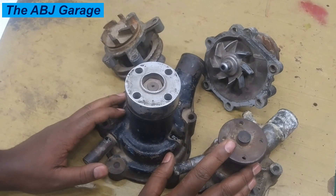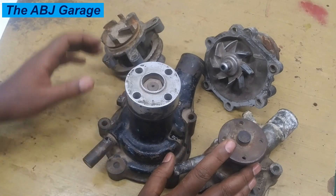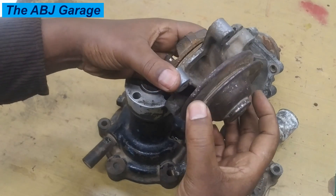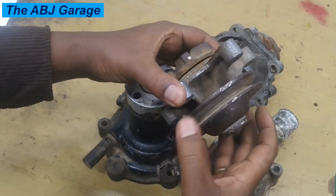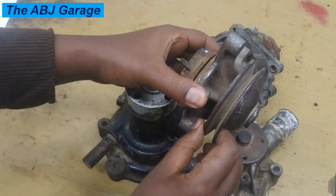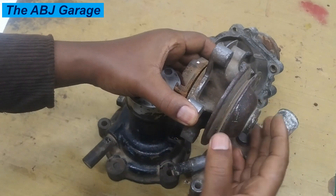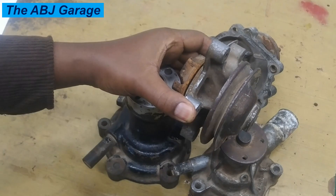The fourth symptom is a wobbling pulley. When the engine is operating — and when you manually rotate this as well — there should not be any wobbling on the pulley. However, if the water pump pulley has started to wobble sideways as you are spinning it, that could be an indication of internal wear or damage.